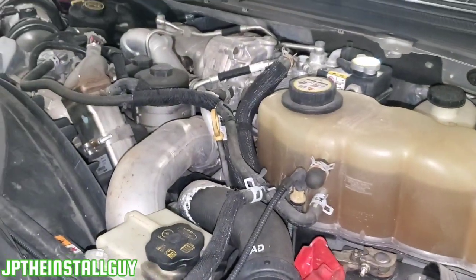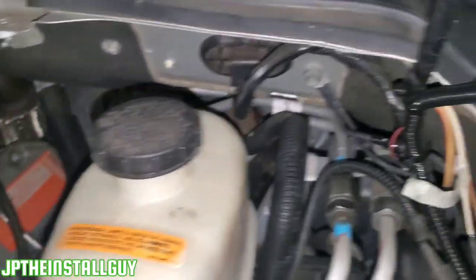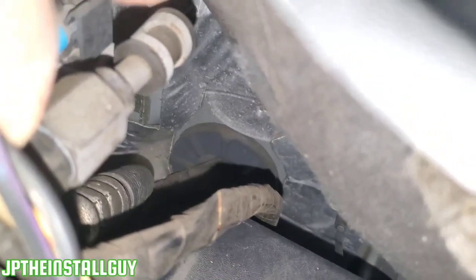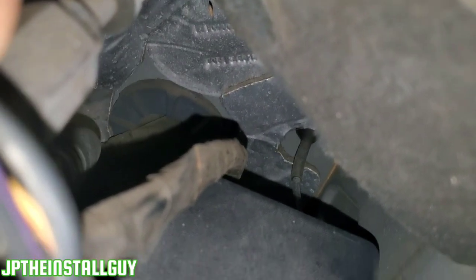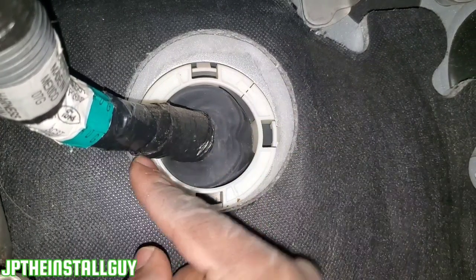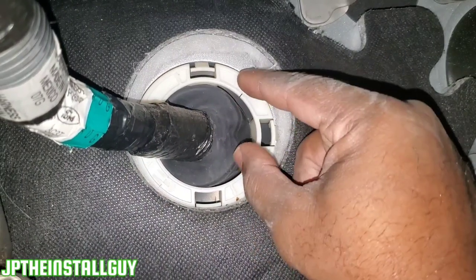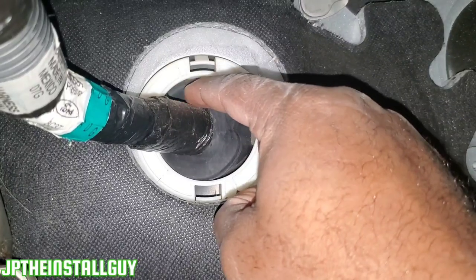If you look at the engine, all this stuff is very congested. There's a lot of stuff all over the place. Not many places where you think you'll be able to see, but right behind here — down there, see if this thing will focus — that's where our rubber grommet is at. It'll be easier if we actually look at it on the inside. Looking from the inside, you can see the rubber grommet. This is the main loom of wires right here, and this is where they're coming in.